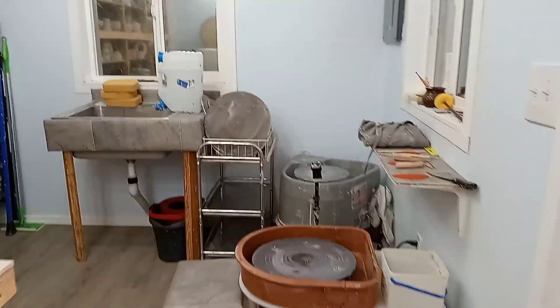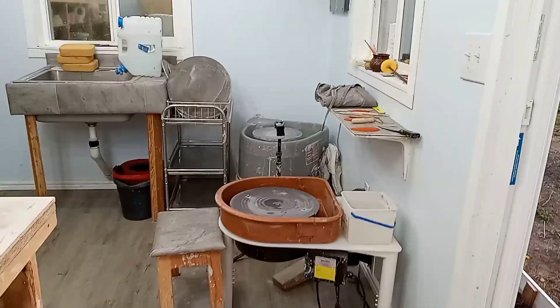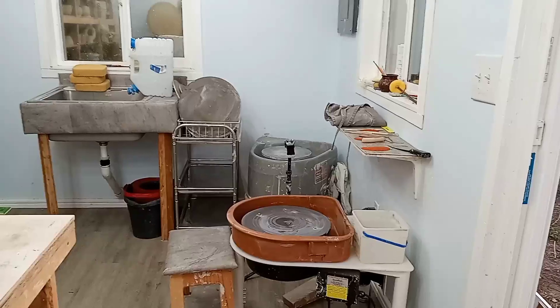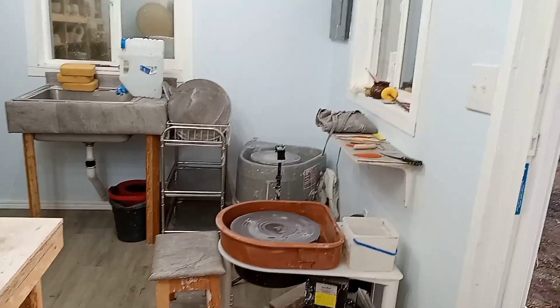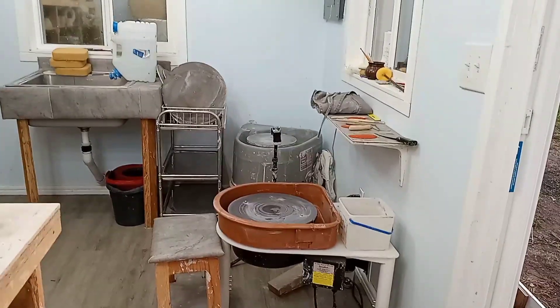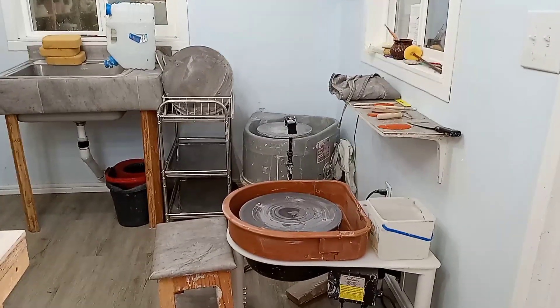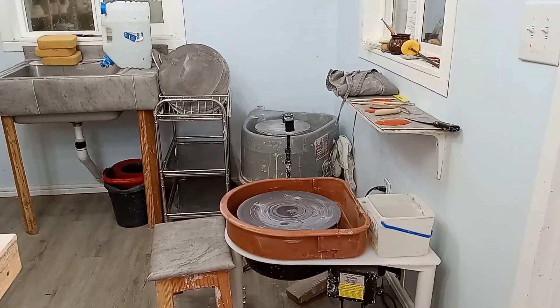Here's where it starts. I've got my wheels, which is probably weird to have two when I really only use one. But the other one we got cheap online, and my kids like to come out and throw with me, or sometimes my husband will. So it is awesome to have two.